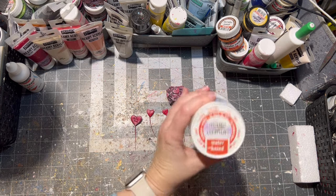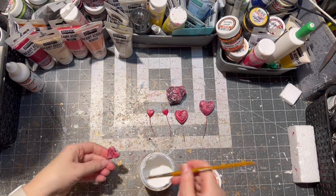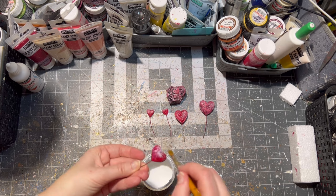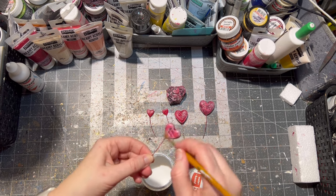Of course the hearts had to be sealed as well, so I used matte varnish for this. Of course you can use a glossy one as well — I like the kind of matte look.